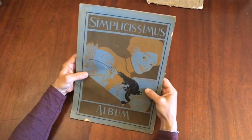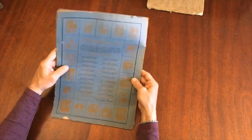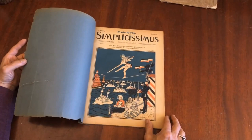This is a scarce album that is three months worth from April through June of 1898. It's still in the original color lithographed cover and it opens to the first issue.